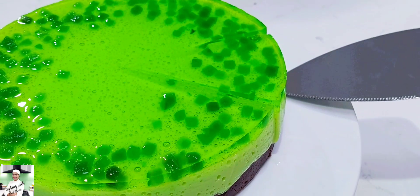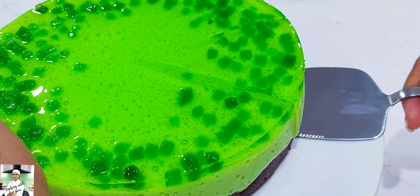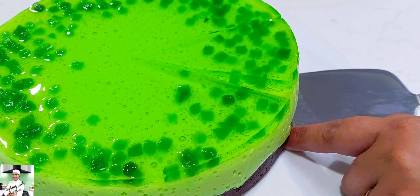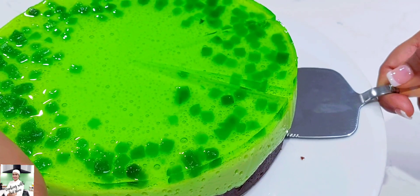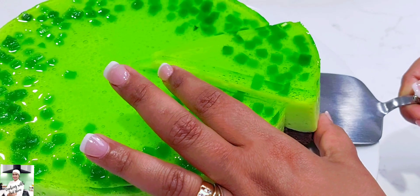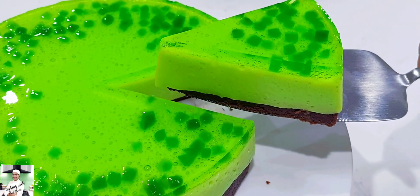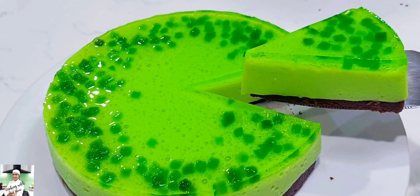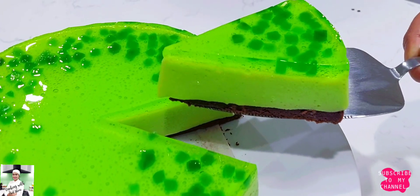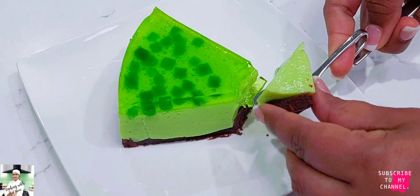You can also use the pudding. You can also use the Jellie Mousse. You can also use the Jellie Capper. If you want to use the Jellie, you can also use the Jellie. For the change of Jellie, you can use the Jellie Mousse.